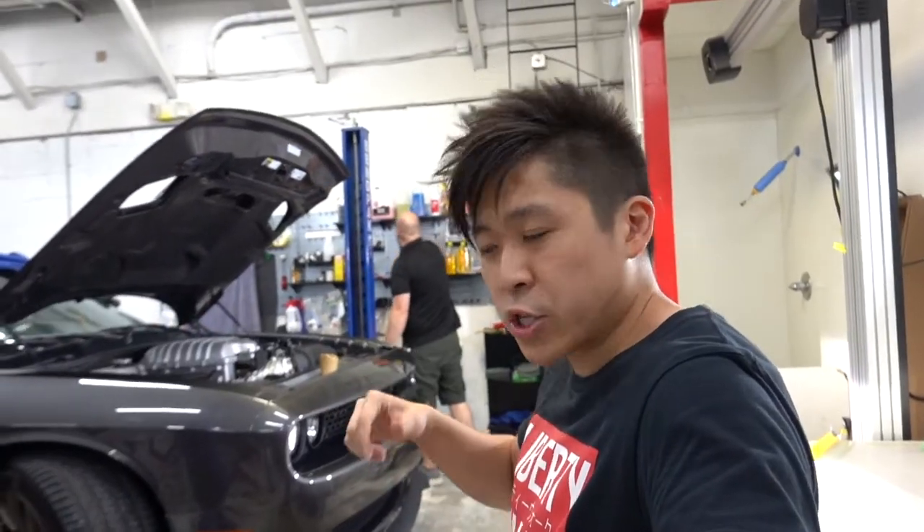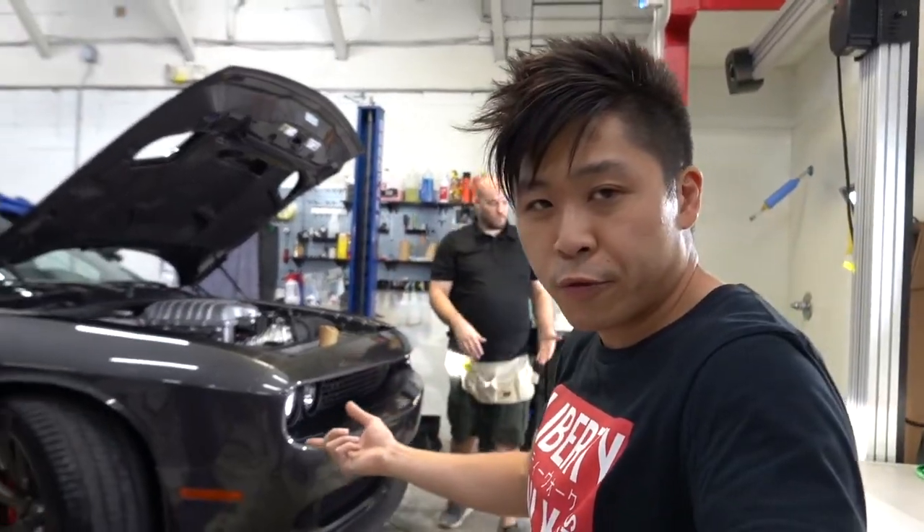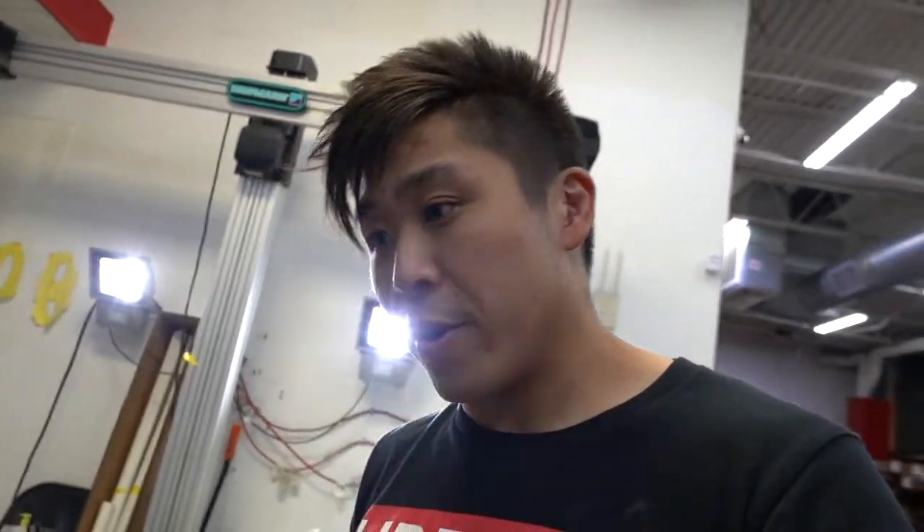Will got the paint correction done on the Challenger, so now we are getting ready to clear bra the full front end. The car is relatively new and we want to keep it looking that way.